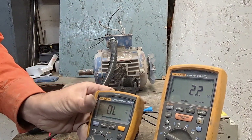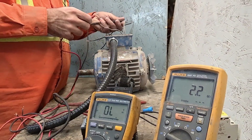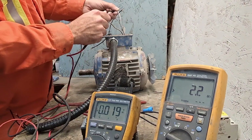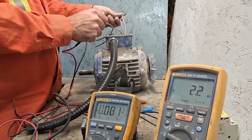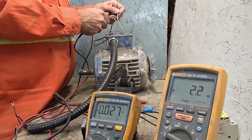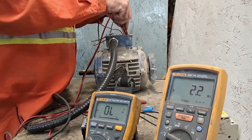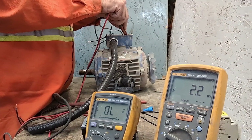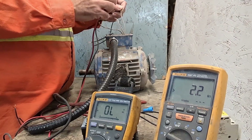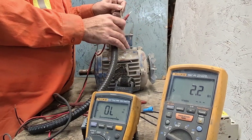If I go phase to phase, you'll see 19. Phase to face — 19. Phase to face — 19. Phase to ground — nothing. So this is a good motor: all three phases are connected, continuity is the same in all three phases, and it's not connected to ground. So this motor is fine.